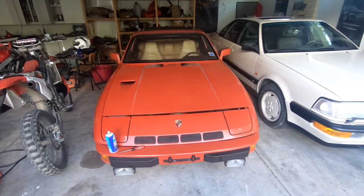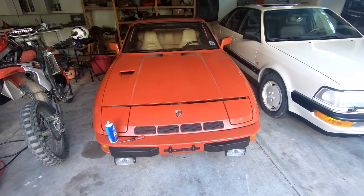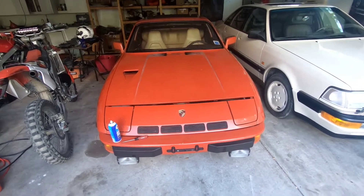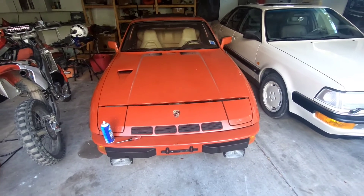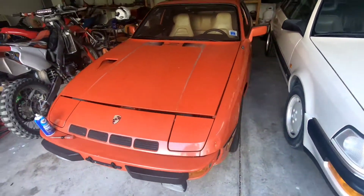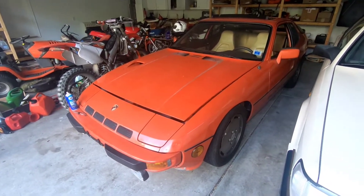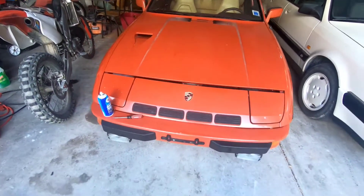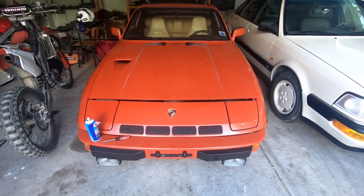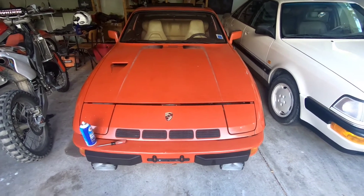This is my 1980 Porsche 924 Turbo. I think it has an intake manifold gasket leak. The symptoms it is showing are very rough cold starts, and in general it is not running as smooth as it should. There's also an audible boost leak at higher RPM. Today I'm going to conduct a quick test on whether or not it's the intake manifold gasket that is creating this problem.